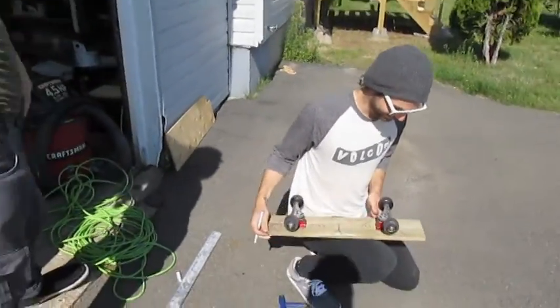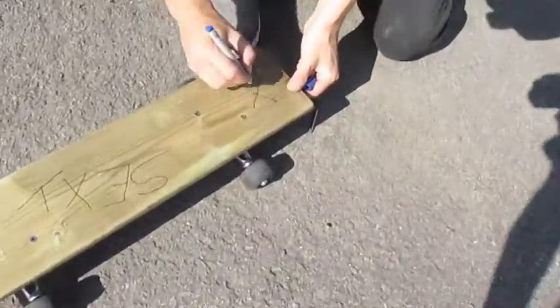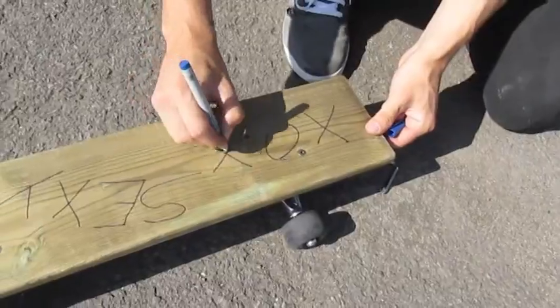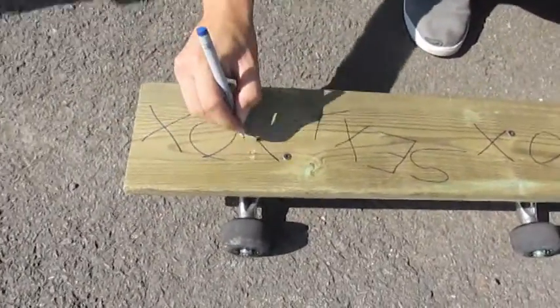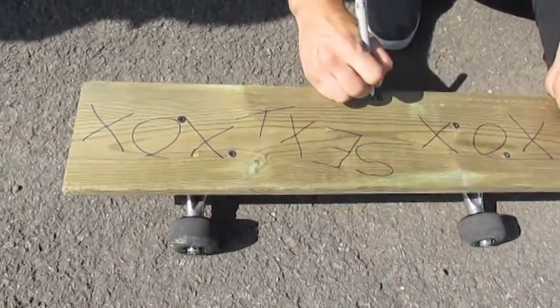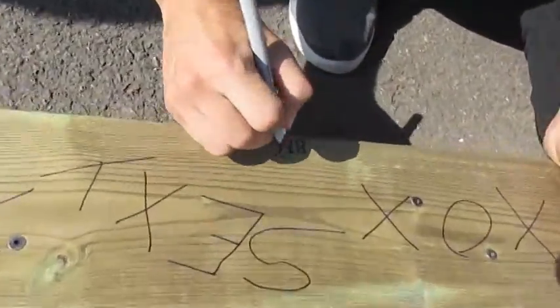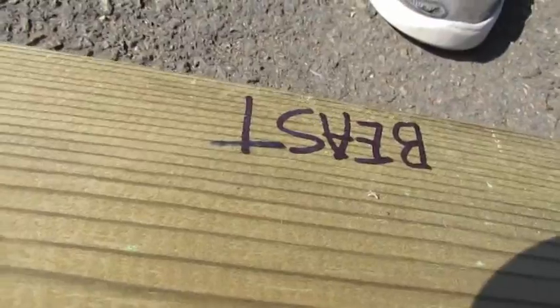Bam. Signature — one of the signatures was the best part. It needs some X's. X's and those. Look at 'beast.' Write 'beast' somewhere — just in a random spot in little letters. Beast. There's EA, right? It's upside down. How do you know?